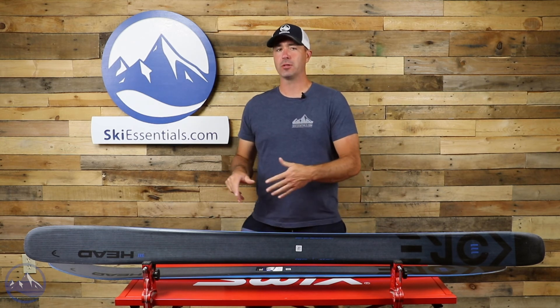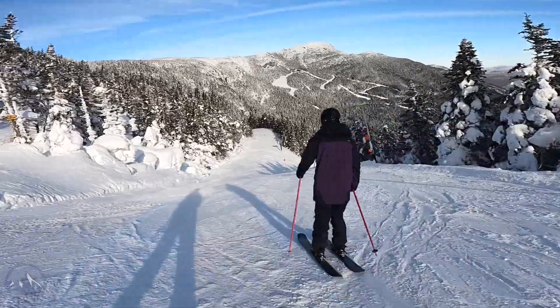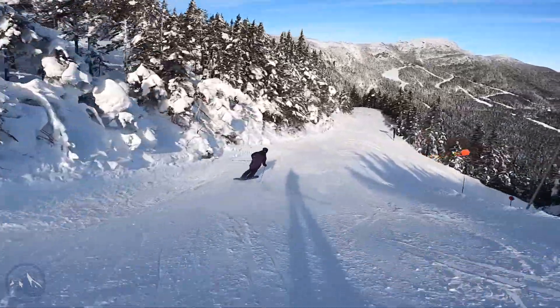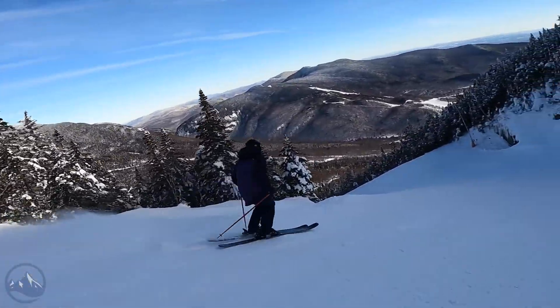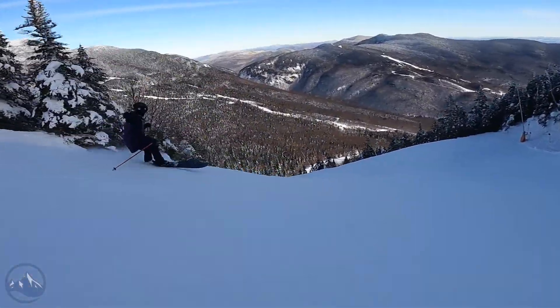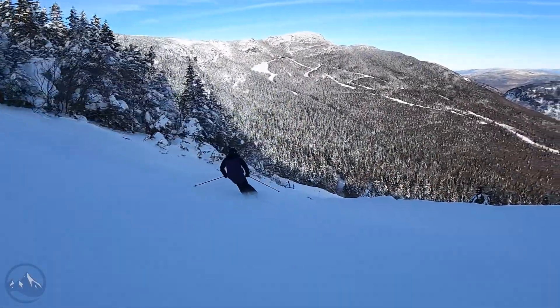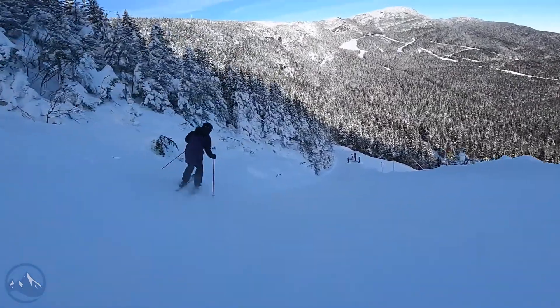This one is bridging the gap between the 105 and the 117, and it gets all the upgrades that the rest of the Kore skis get. This new model kind of fits that free ride aspect without being a true powder ski like the 117.